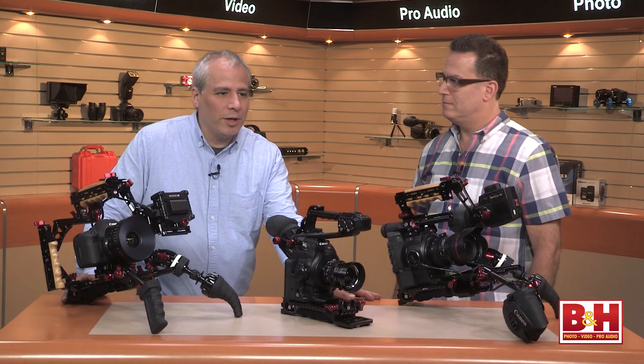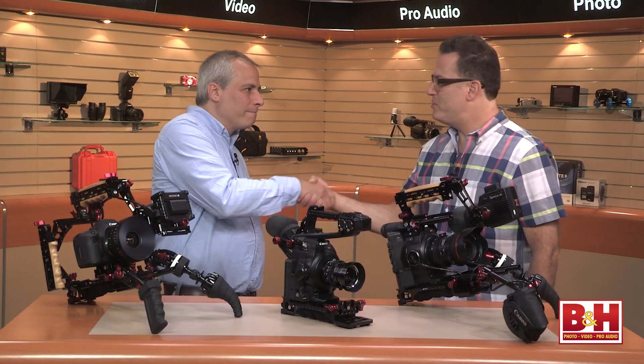Hi everyone, I'm Steve from B&H Photo, and I'm talking today with Steve Weiss from Zacuto. Steve's going to show us the next-gen recoil from Zacuto, and Steve, thanks for coming. Appreciate it.